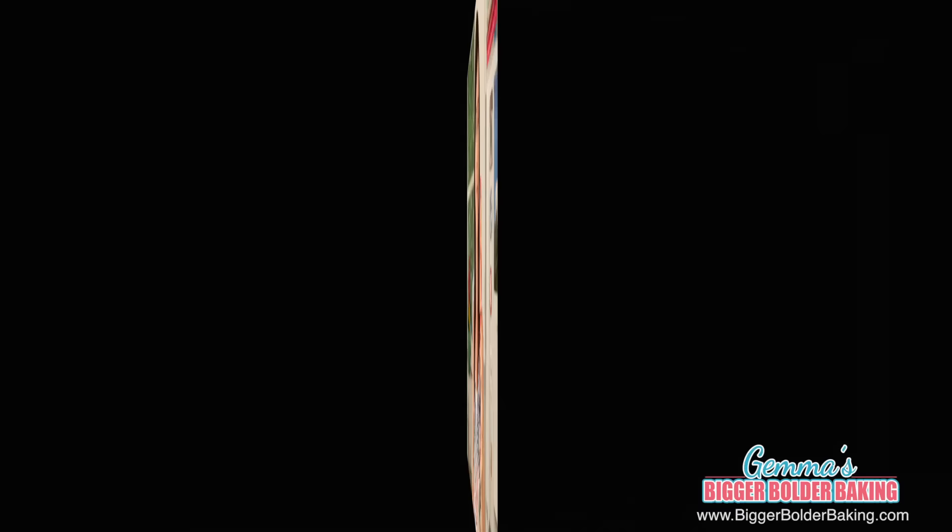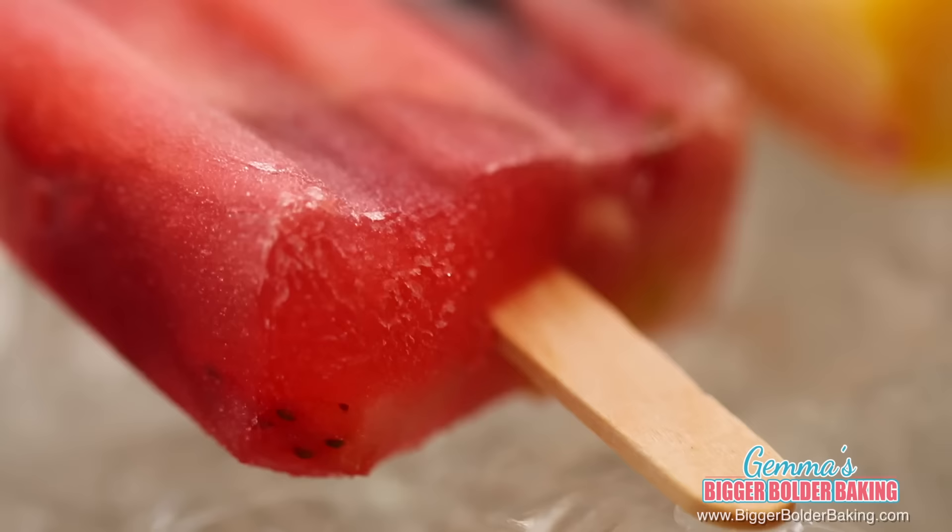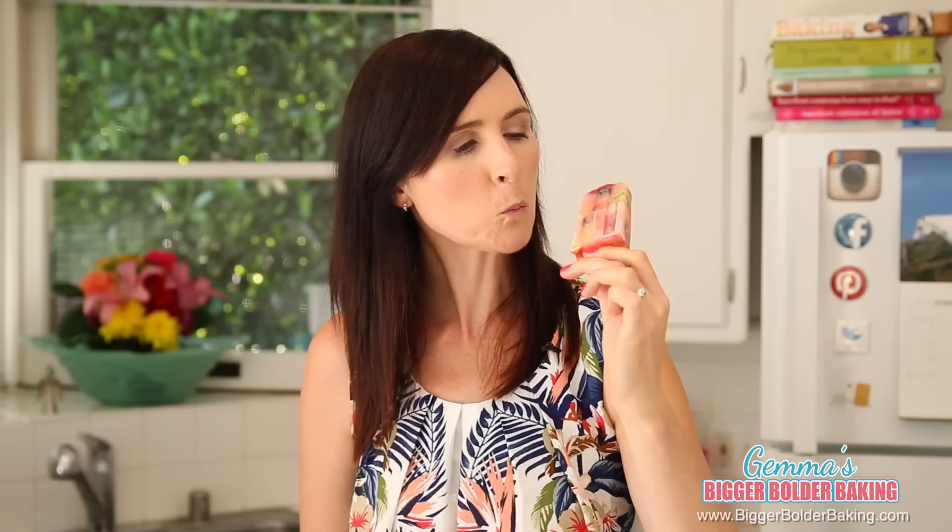How pretty is this popsicle — you can see all of the fruit inside. Make sure to use really good flavored fruit because that is what's going to make this so nice. It's so yummy! Our next popsicle is definitely a feast for the eyes and for the taste buds — that is a rainbow popsicle.